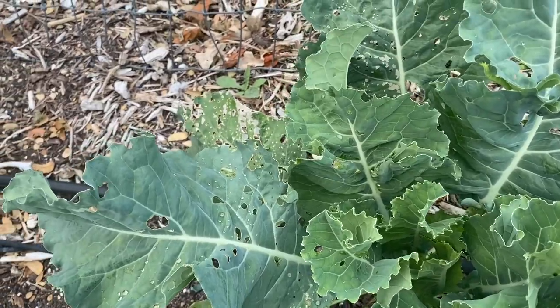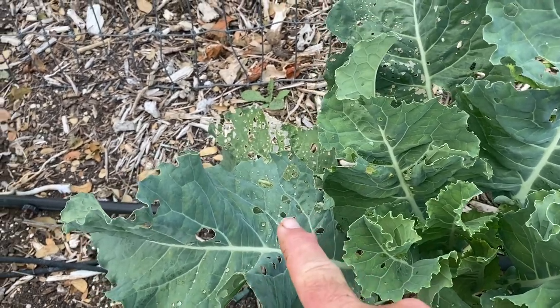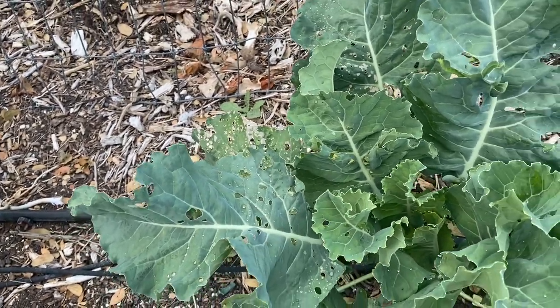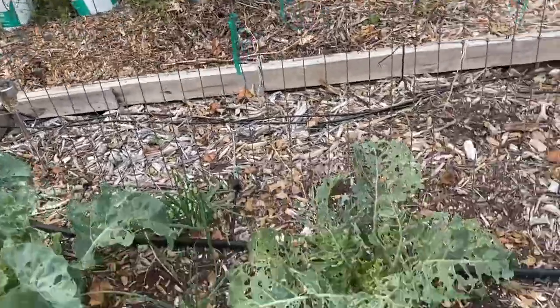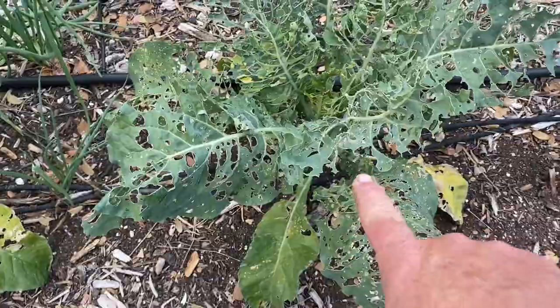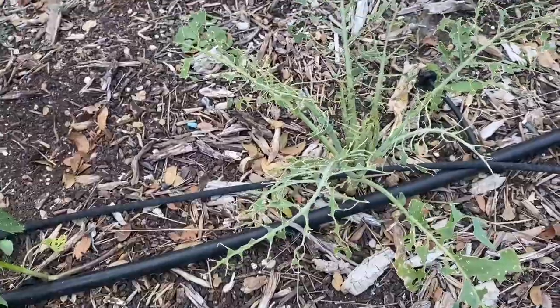So how do y'all know if you're having issues with cabbage worms? It's actually pretty darn simple. Number one, you should have been looking in advance. Number two, you should have put some protective stuff into place like I did not. And number three, if your brassicas — your cabbage, your broccoli, your cauliflower — looks like this, well, you might be lucky because you're catching it in the early stages. Because if you wait a little longer, it looks like this. And if you wait even longer than that, it looks like this.